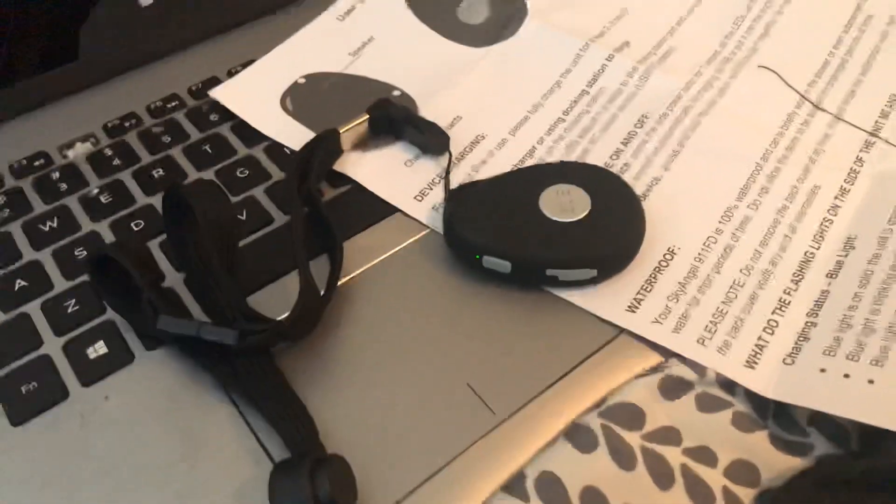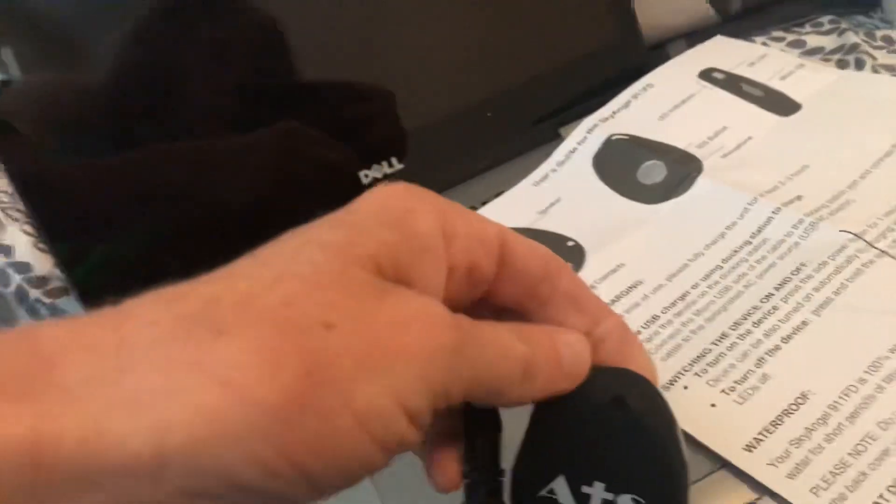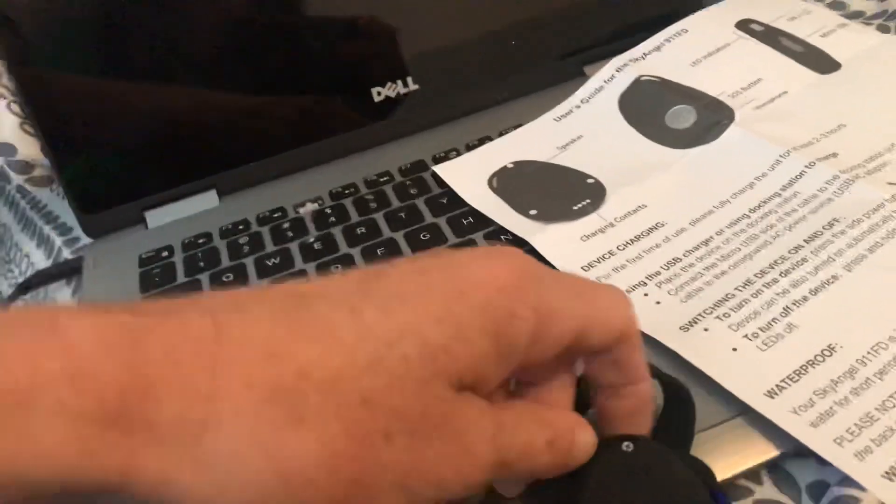It also came with the cord, a USB cord, the lanyard, and then three little tiny things made of the same material as the button. Oh, I'm supposed to put them in the screw holes — I bet that's what I'm supposed to do.